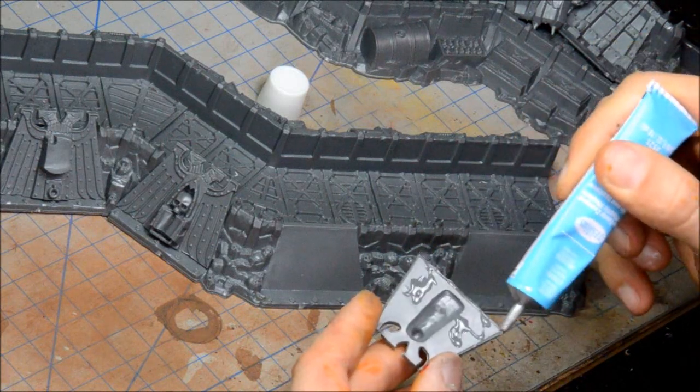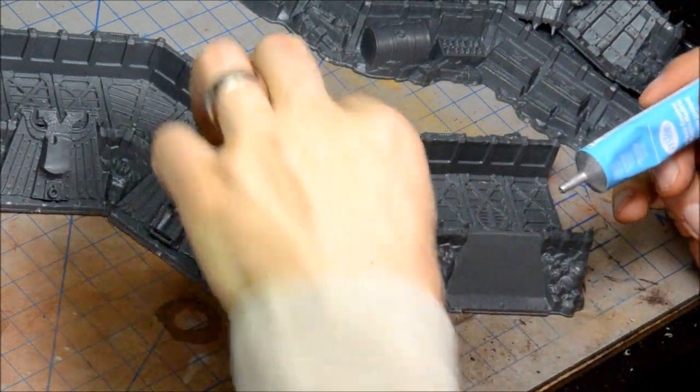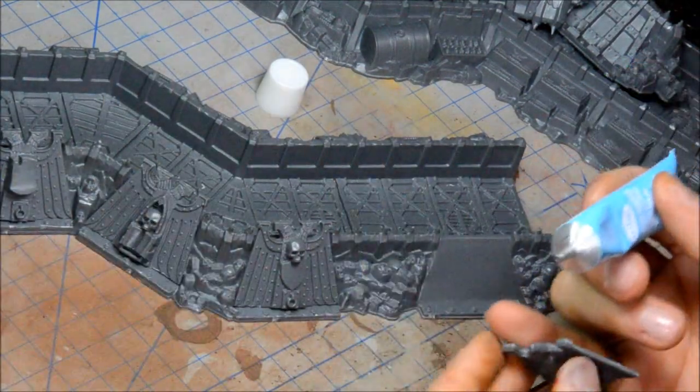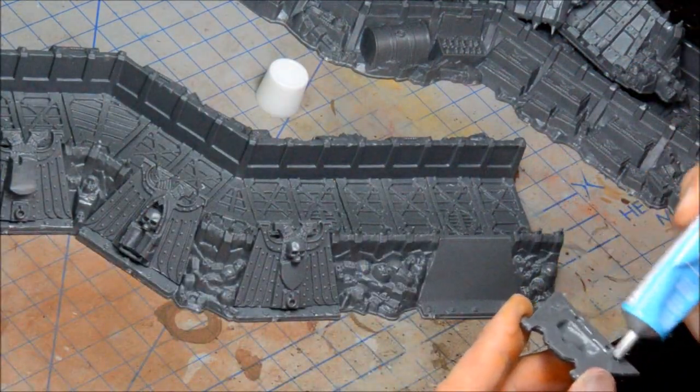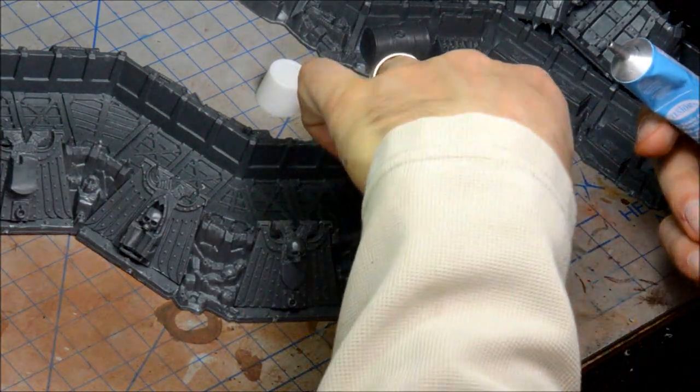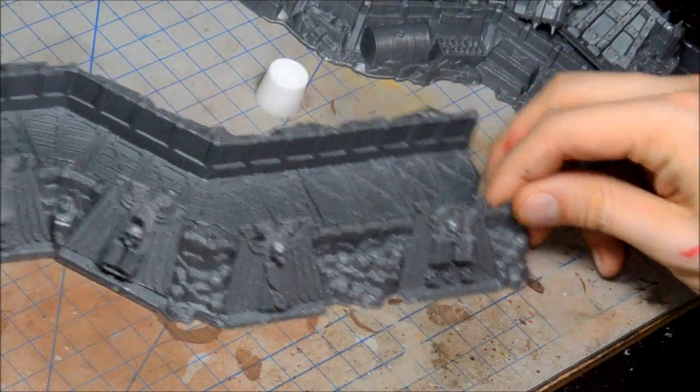Because the contact area isn't great and everything isn't super flat, you want to use a thicker glue — like a gel-based glue. Just put lots of it on there and push everything into place.